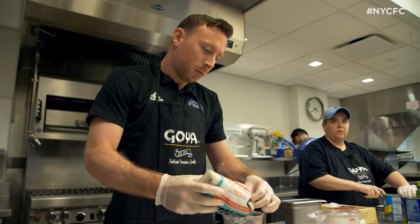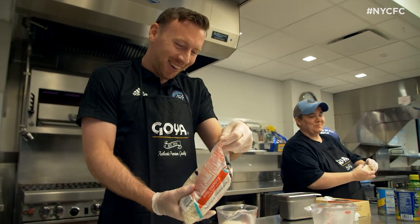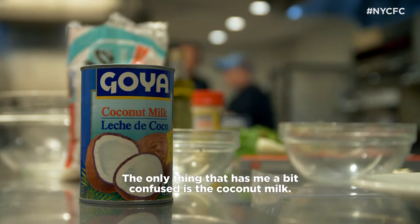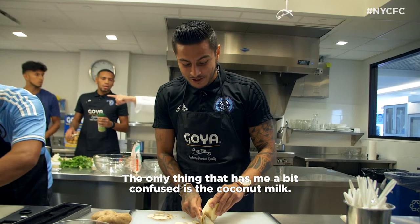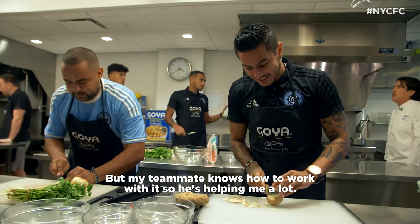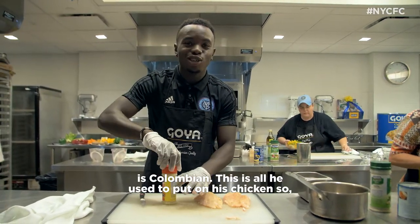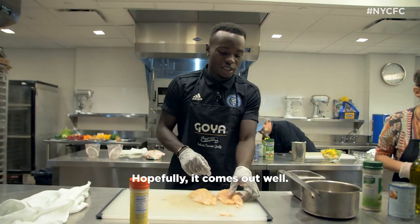Are you an experienced chef, Tom? This is my experience right next to me. I'm alright — it's not good. What do you know about adobo, Tommy? I know a lot. My roommate for six years, this is all he used to put on his chicken, so I know what to do. I got this. Hopefully it works out.